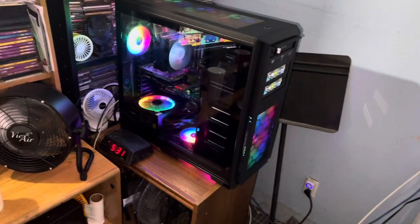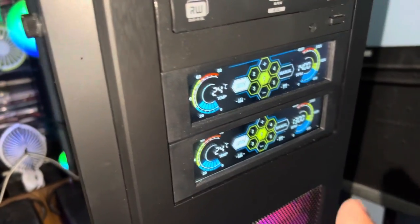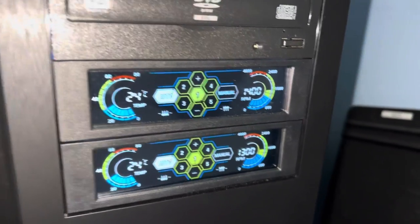Here we go. It's been a while since I recorded my build. Here's the second fan controller right here — the second one. That's the replacement for the other one. It's the exact same fan controller. I'm controlling all the fans in the build with it.